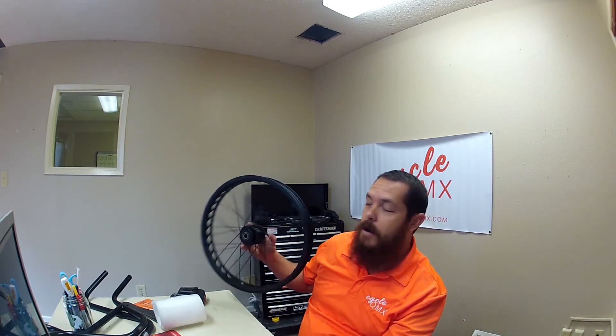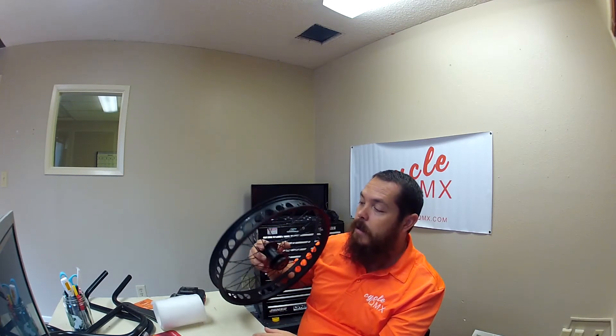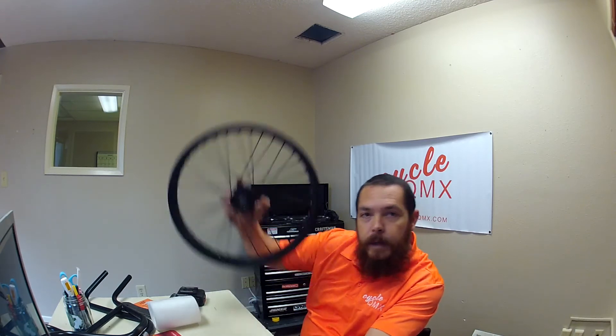It depends on what type of terrain you're running in. Now all of our rims are set up for fat tires, so you're going to run a big fat tire on here. We also have a rim strip that goes inside and covers up all these lightning holes to save weight. But putting the weight of a motor inside the hub puts a lot of weight out on the edge, and when you start moving and jumping, that puts a lot of extra stress on your spokes and a lot of extra stress on your axle.